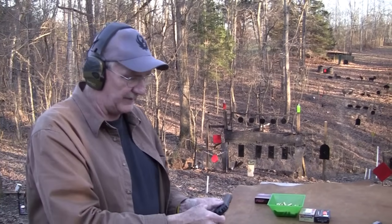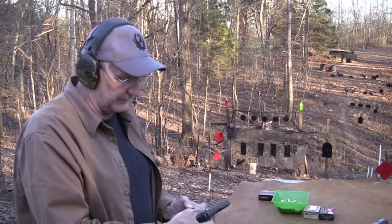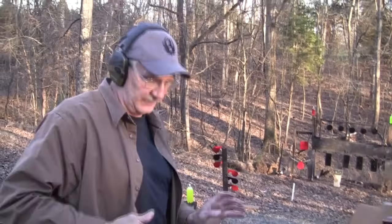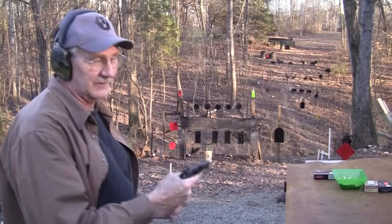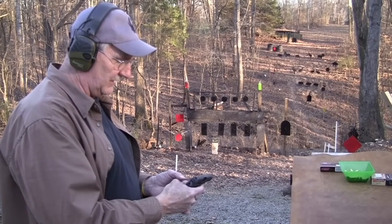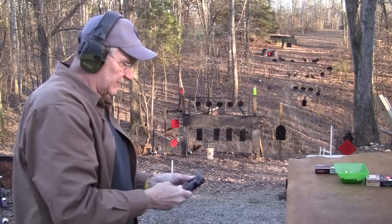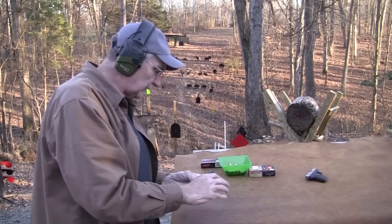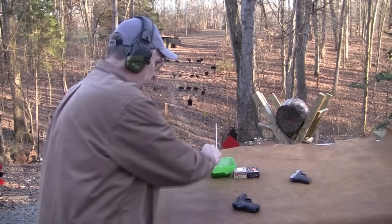You could carry it two different ways — double action without the safety on, or with the safety on for a really safe gun. The problem is you've got to be careful it's not too safe. On a little gun like this, it's a little more awkward to engage that safety compared to a 1911, but you'd work out a system. It's a really nice little gun.